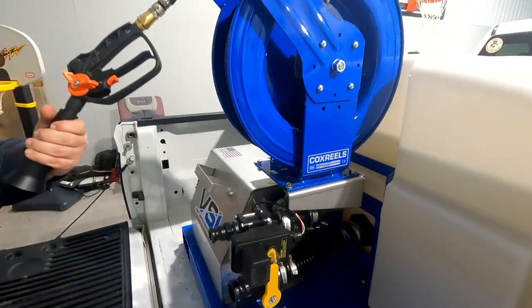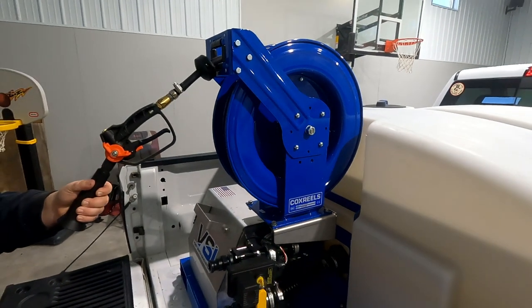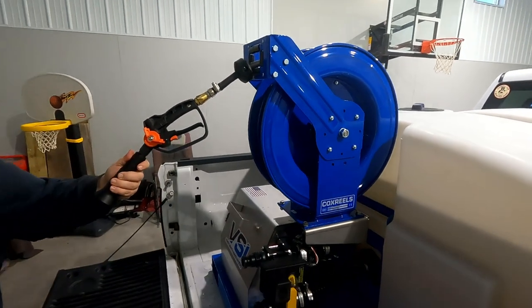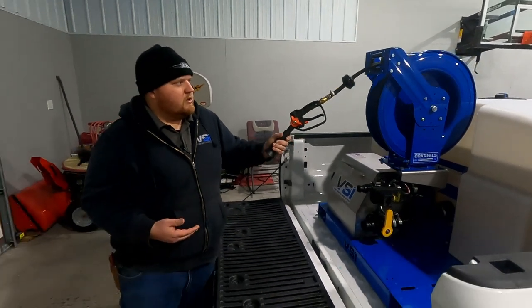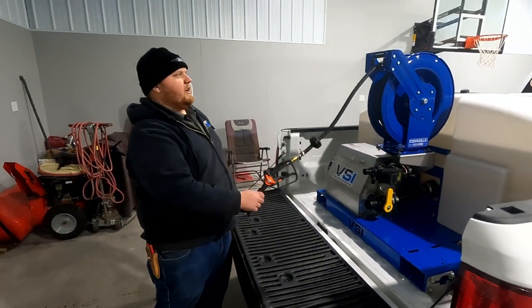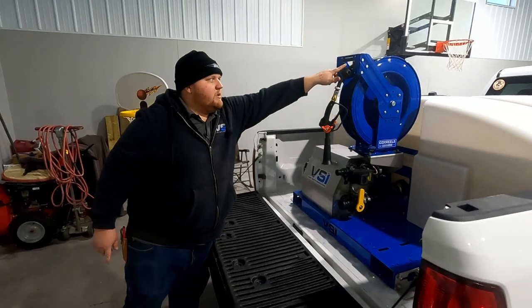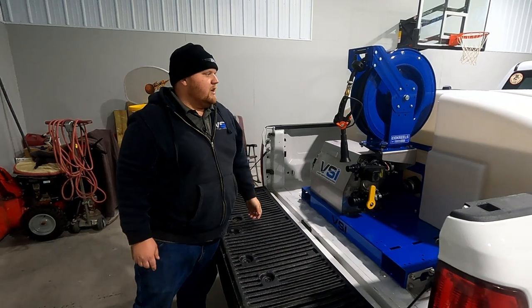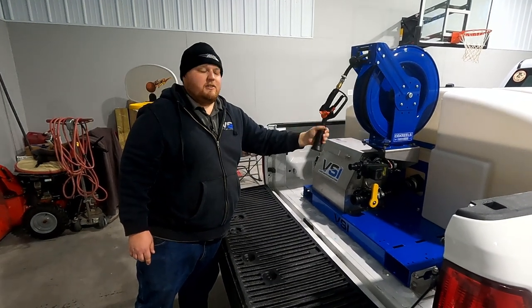The last feature is your 50-foot spring rewind hose reel. It comes with a spray gun with an adjustable pattern so you can go from a jet stream to a fan stream. It's as simple as pulling it out and letting it go back in. The roller guides help guide it in place so it doesn't roll over on top of itself, which makes things a lot easier.